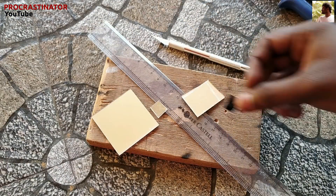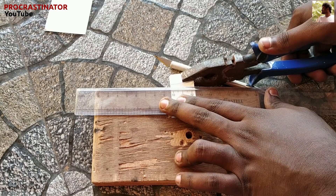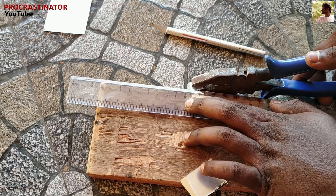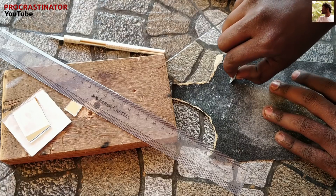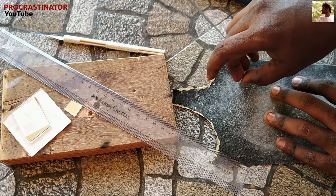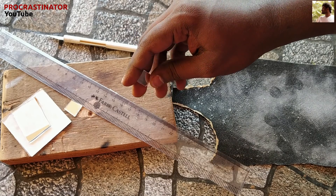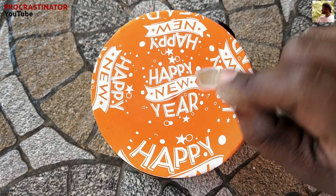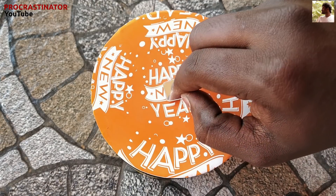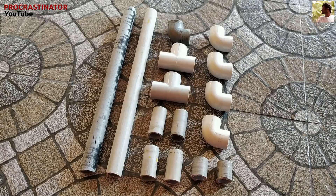Now we have a small piece of plastic mirror. I will scratch it on the edges so the sides are smoother.